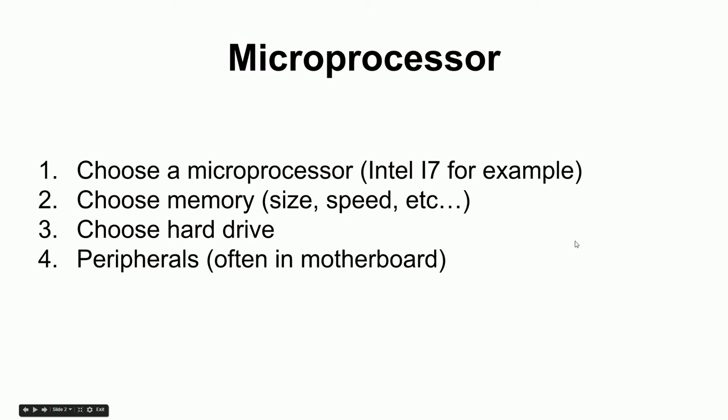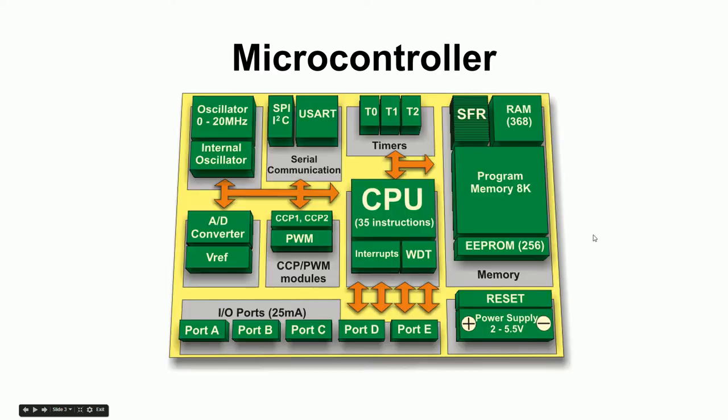The microprocessor needs a hard drive to store an operating system, and memory to work when running a program — a space to take notes and write things down to come back to later. That's what memory is for. So a microprocessor is kind of useless by itself, but put these other things with it and it becomes useful. It's flexible — you can decide how much of each thing you want.